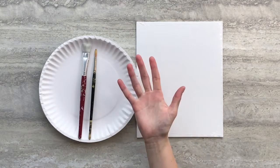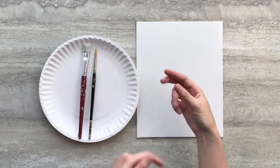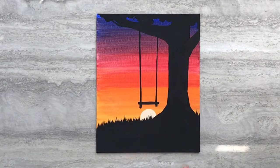Hi guys, this is Allison with Crafty Creatures. Today I'm going to show you how to turn this into this using supplies from your painting box.